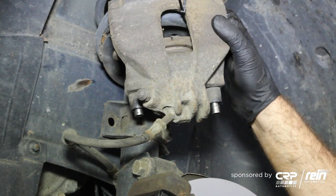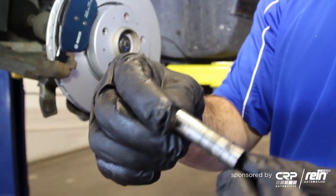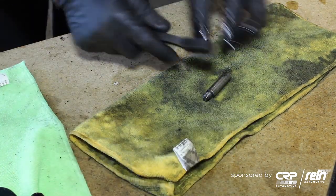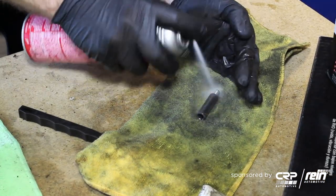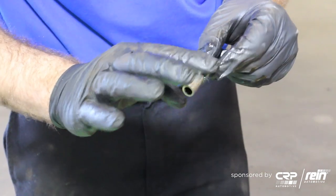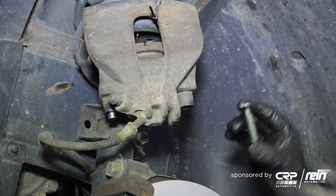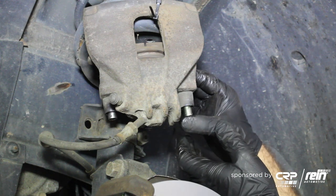Before we bring the caliper down and compress the piston, this is a good opportunity to take the slide pins out and inspect them for any type of debris, as you can see. Let's clean these up — same thing, you can use some brake clean and a wire brush. Then put a little grease on these. When you're reinstalling, you want the slide to move nice and freely.